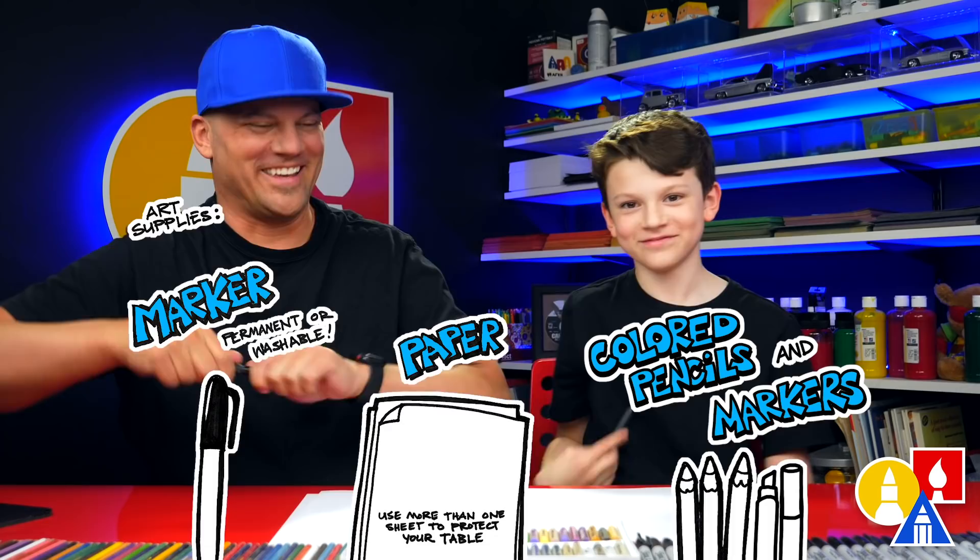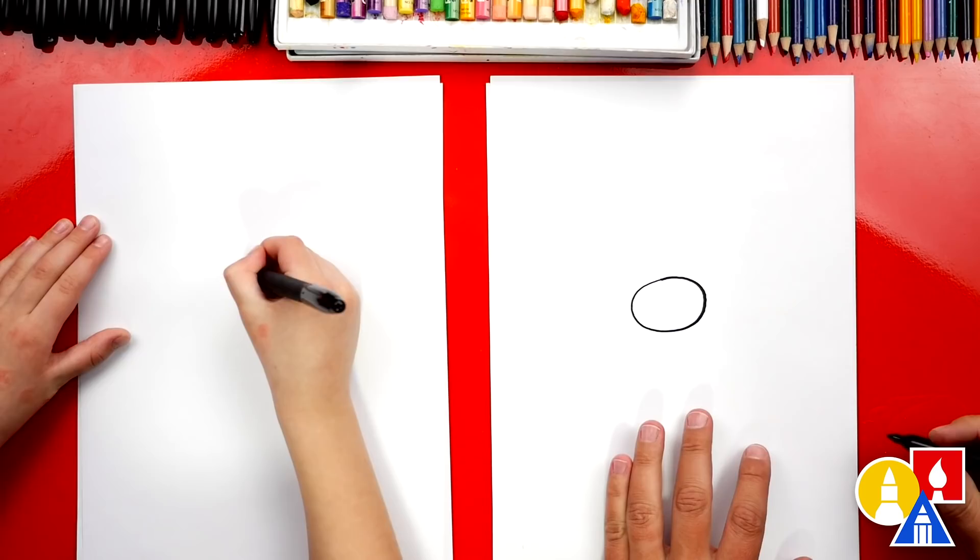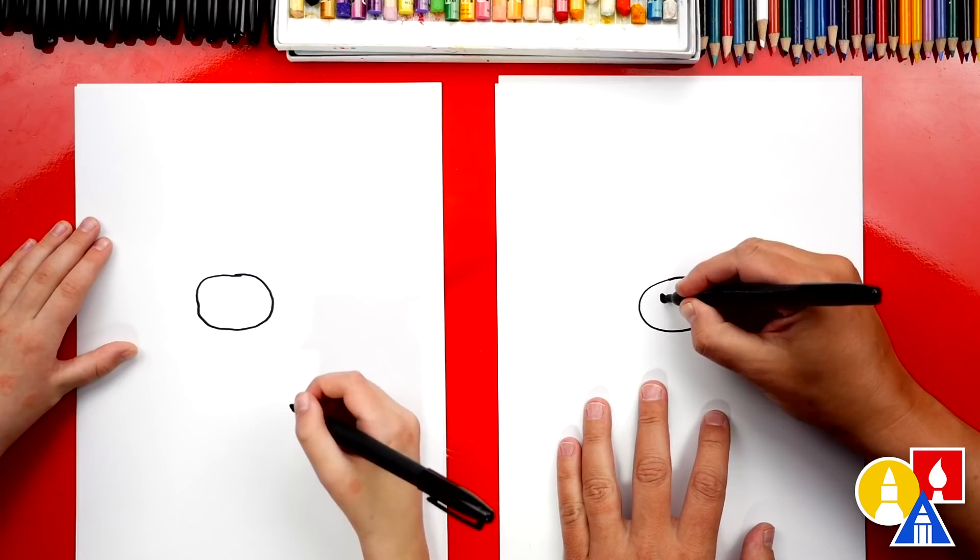You ready to start? Let's first draw the ox's nose. We're going to draw an oval shape right here in the middle of our paper. Next, let's add nostrils — I'm going to add a little oval on the left and also on the right.